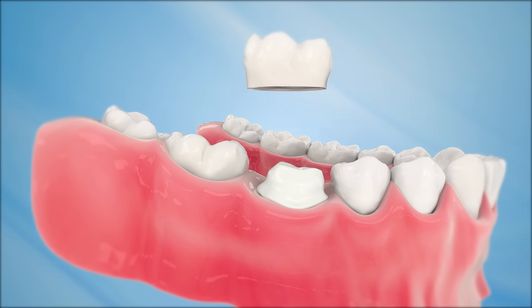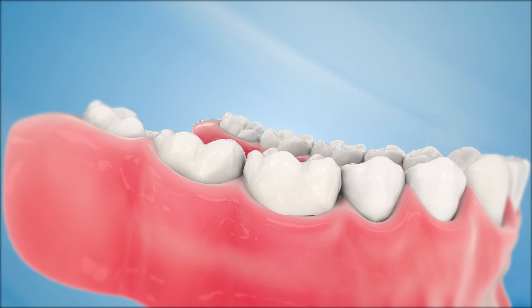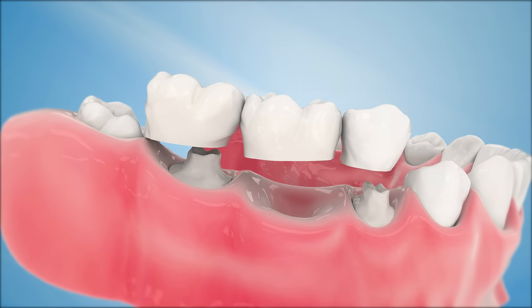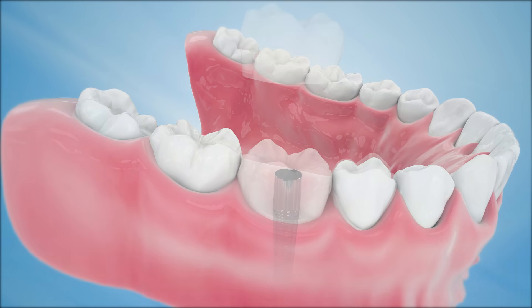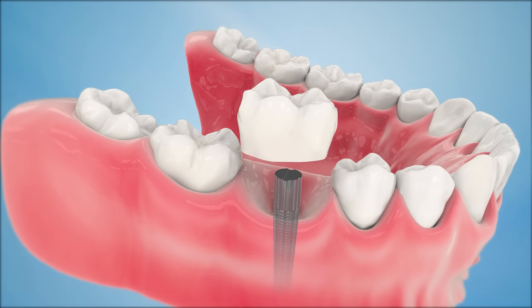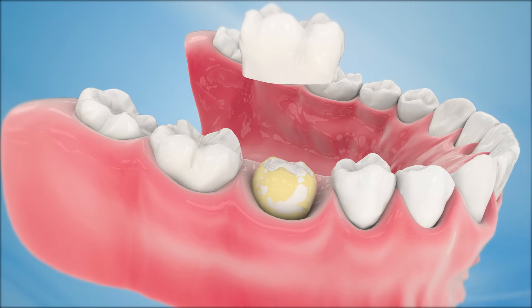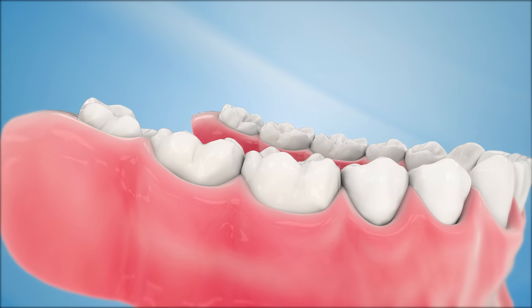A crown is used to protect and restore a weak or broken tooth, often times from decay. Other common reasons for the placement of dental crowns include holding dental bridges in place, covering dental implants, following root canal therapy, and cosmetic modifications such as covering misshapen or discolored teeth to improve their appearance.